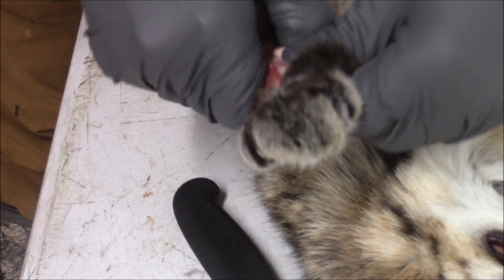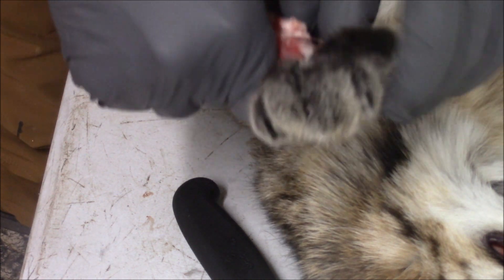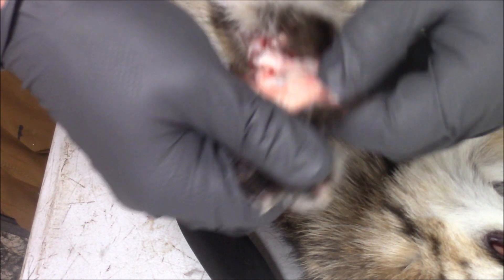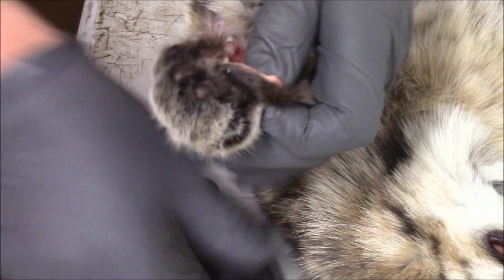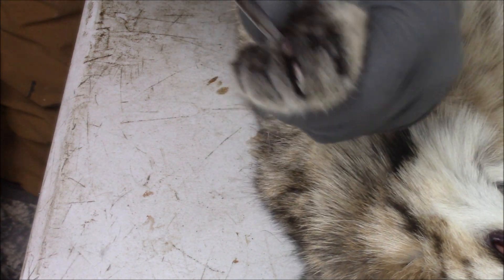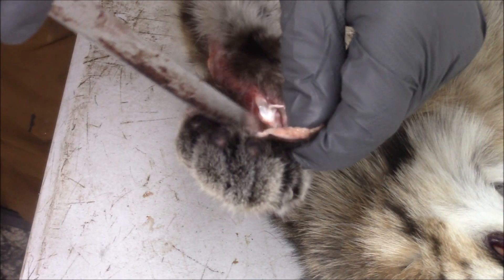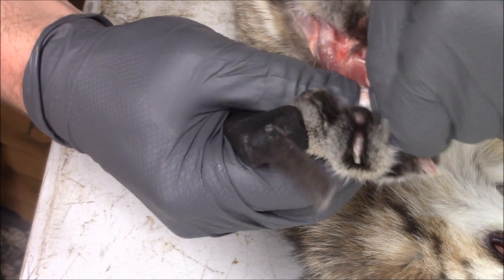This definitely isn't a speed skinning competition by any means. If you notice, I'm wearing nitrile gloves — I wear them with pretty much all fur I handle. For me, when I go back inside at the end of the day my hands are clean. I don't have to worry about getting overly washed up when I go inside — that way I'm not bringing my work home with me.